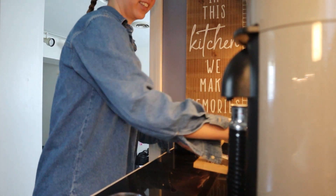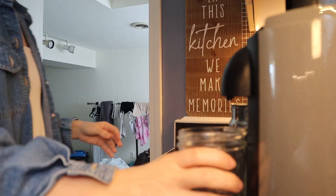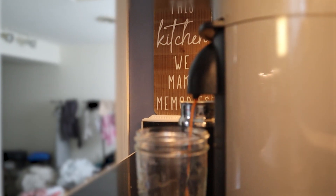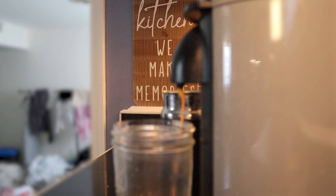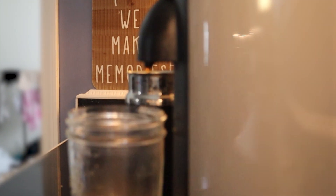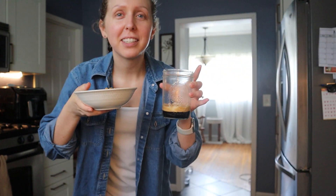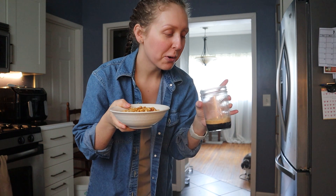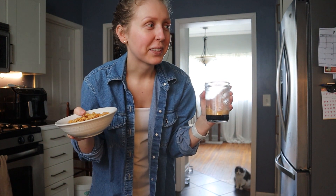Good morning! I'm gonna make some coffee and get started. We're gonna do an iced espresso shot. I was gonna have cereal for breakfast but there's only enough oat milk for either iced coffee or cereal, and there is shelf-stable oat milk but it's not cold — I just put it in the fridge.